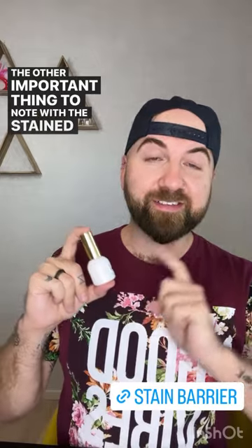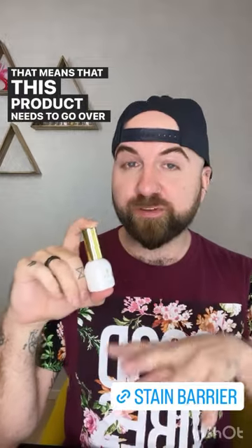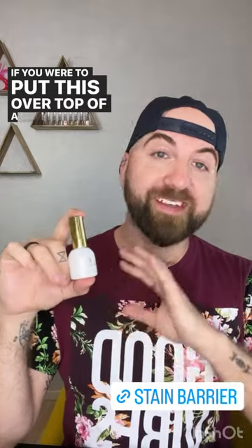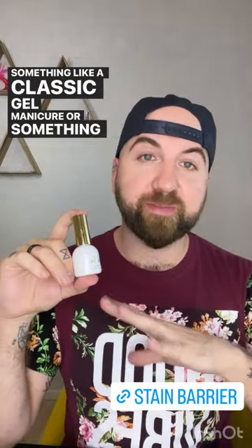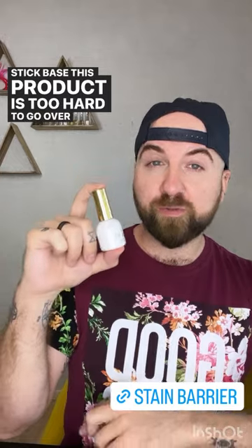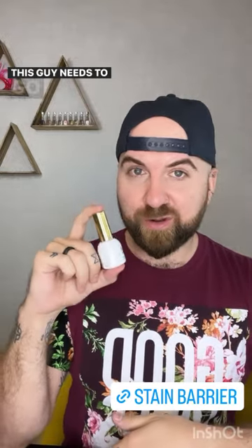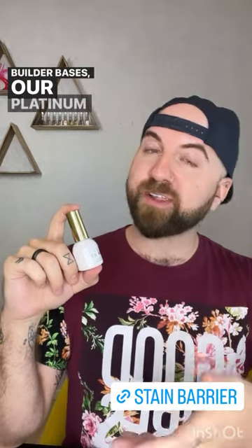The other important thing to note with the stain barrier topcoat is that it is a semi-hard topcoat. That means it needs to go over top of a semi-hard or hard gel base. If you put this over a soft gel manicure — like a classic gel manicure or something done with our MegaStick base — it's too hard to flex in the same way, which means you will get lifting, cracking, and you are not going to have a good time. This needs to go over something like our Nail Flats Builder Bases, our Platinum Filler Base, or our Xcel Builder Clear for proper support and a good application.